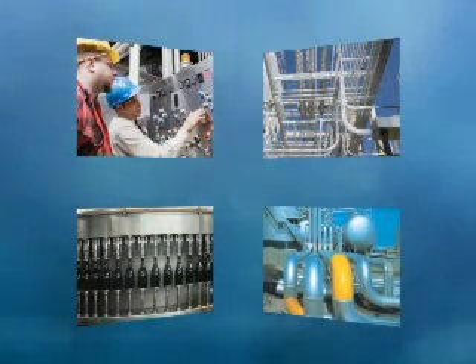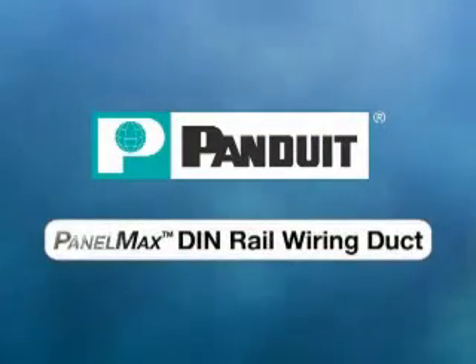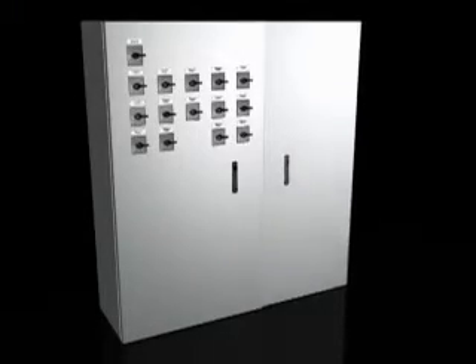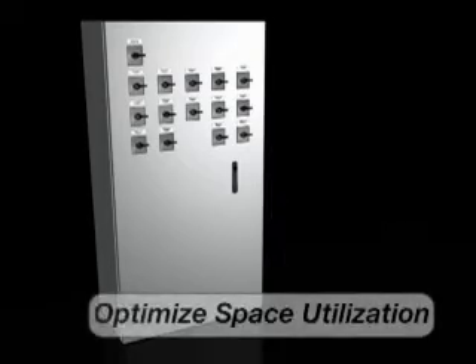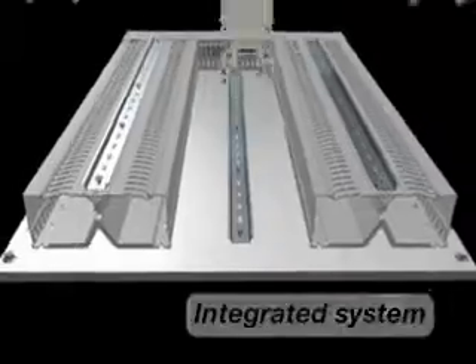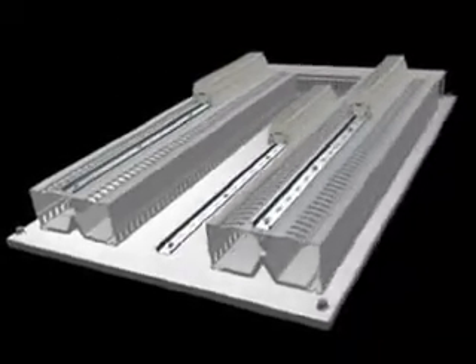To simplify the installation and deployment of industrial controls, Panduit is revolutionizing panel design with PanelMax DIN Rail Wiring Duct. PanelMax DIN Rail Wiring Duct is an innovative wire management system for control panels that optimizes space utilization and improves design flexibility. The unique system integrates component mounting with wire management and revolutionizes panel design to reduce material and installation costs within industrial control panels.